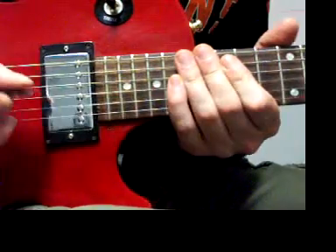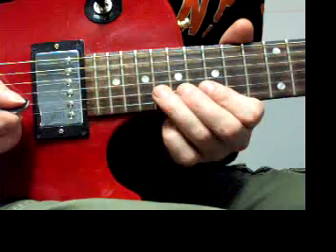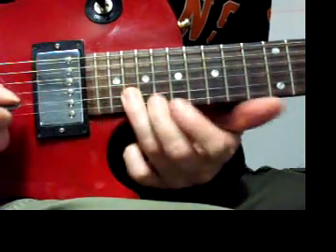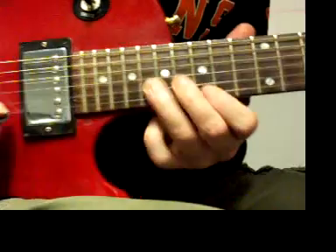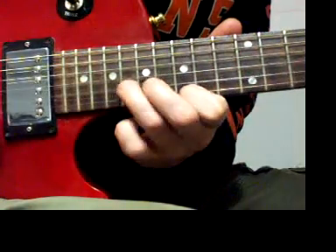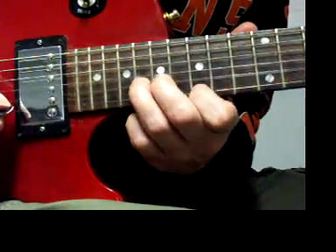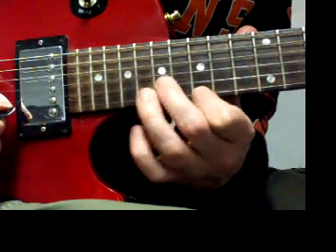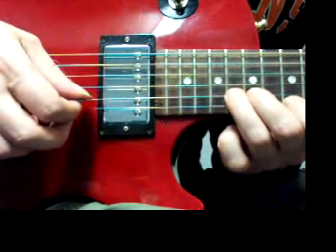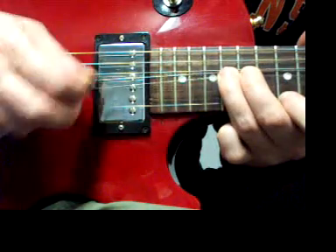We're going to start by doing a bend on the 18th fret of our B string — our second string. We're going to do a whole step bend to make that sound like A, which is a whole step higher than G. That A is also on the 15th fret of your high E string, so you can put both fingers down. First finger on G at the 15th fret of your high E, then third finger or pinky on the 18th fret of your B string. Bend that note — don't bend the first string, just bend two.